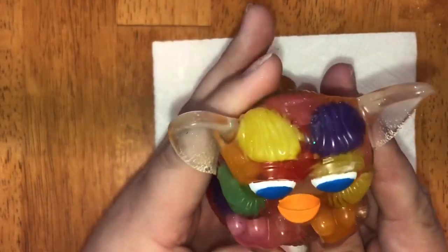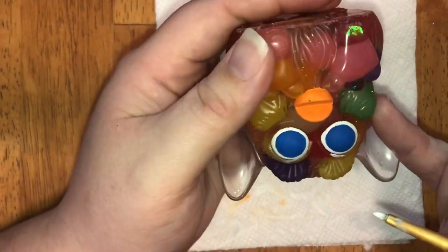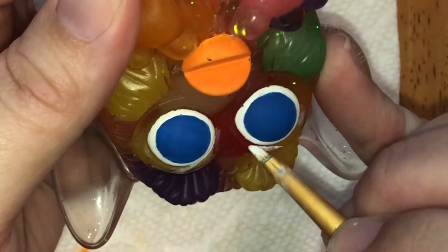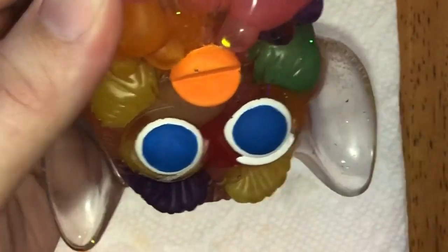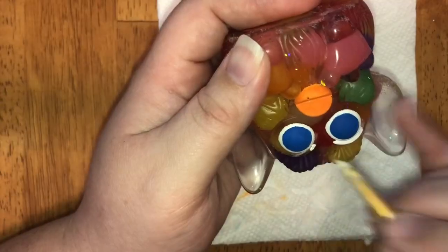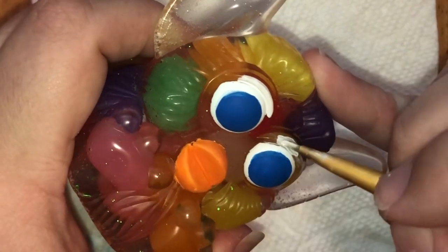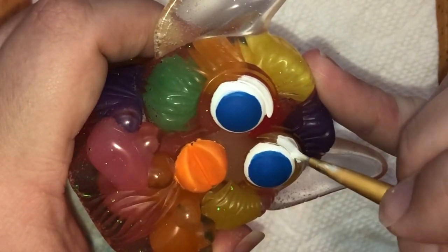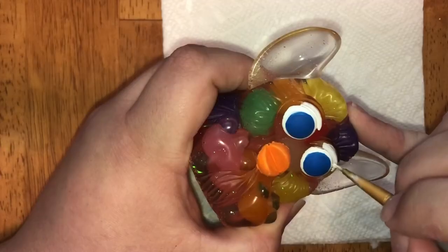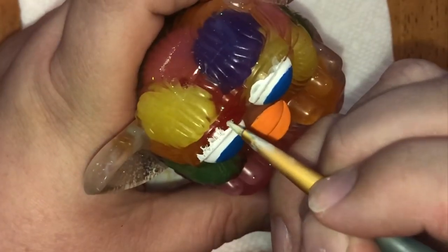After a few layers they became opaque. Next we're going to work on the eyelashes. I chose white eyelashes because I wanted them to stand out with all the color going on behind them. I just daubed on some triangular shapes and then went back in with a toothpick once the paint had dried to really form nice eyelashes.